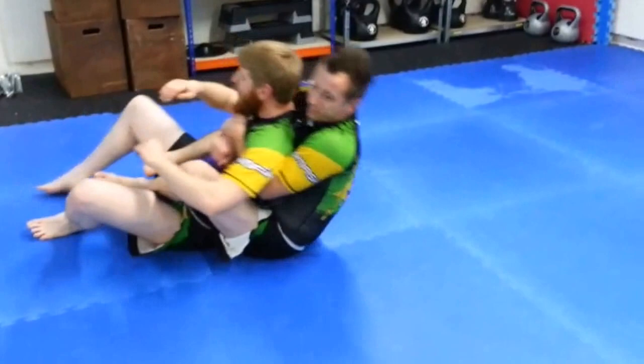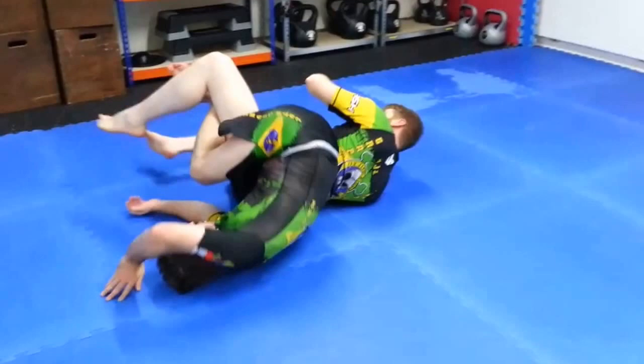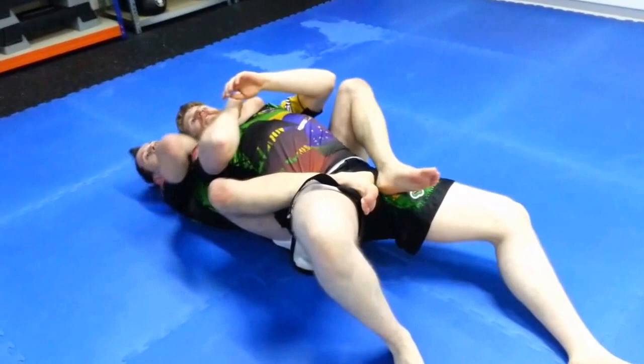I have my back control. He escapes to one side — I can't hold him. I turn away from him, crossing my feet, rolling. I have this one leg, get my back control again, get my arm submission.